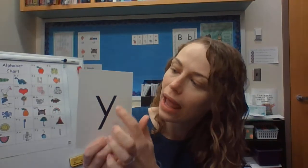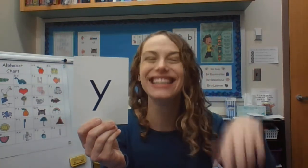Let's say it in a loud voice: Y, Y, yo, yo, Y, y, y. What is the name of this letter Y? And what sound does it make? Y, y, y. Good job.